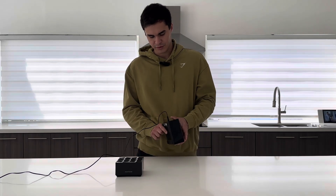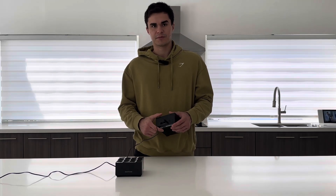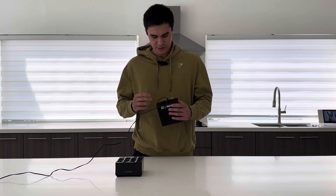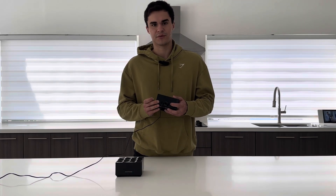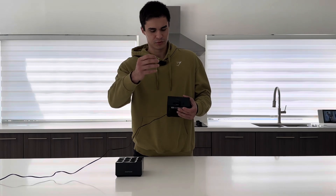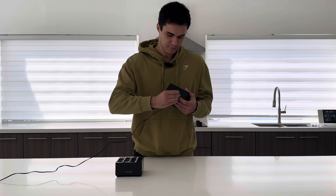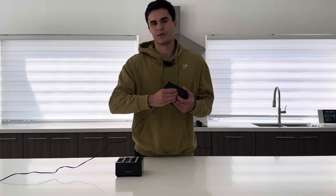First thing you're going to do is plug in your router into power. Once it's powered on, you're going to notice a solid LED. Find the recessed reset button on the back, get a small SIM tool and press that button for a couple of seconds. Once you feel that click, hold it for a couple of seconds.